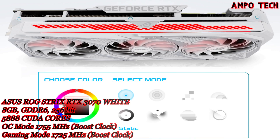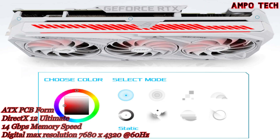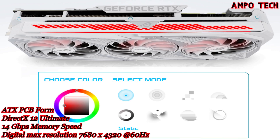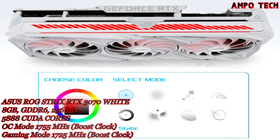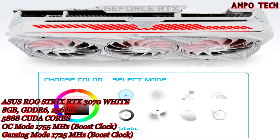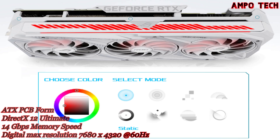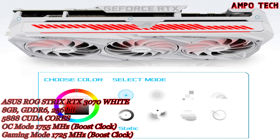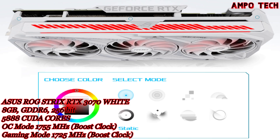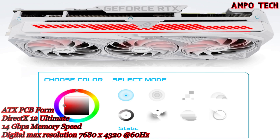Careful attention has been paid to the front of the GPU, the most visible part in typical configurations. An addressable RGB element can be customized with Armory Crate to create a uniform look with other ROG components. Two 8-pin power connectors are present along with an onboard circuit that monitors PSU rail voltage — if the voltage drops too low, a red LED will light up to indicate a power supply issue. The Strix reinforced metal frame adds an extra layer of durability.